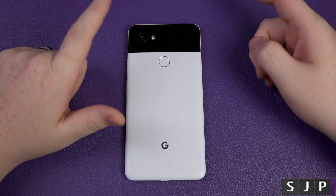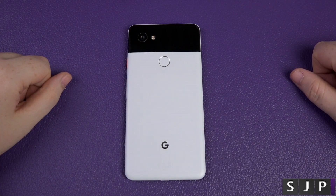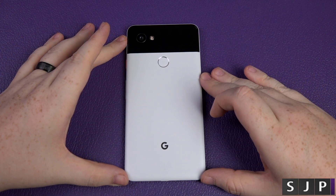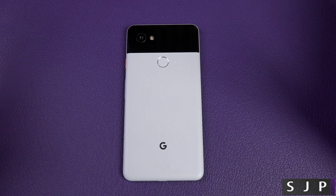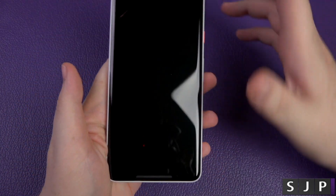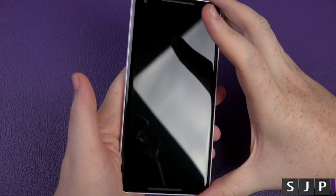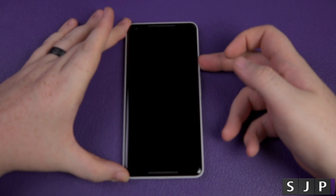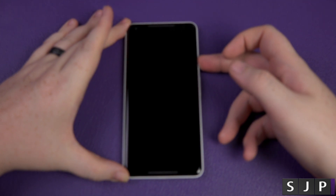Hey, I'm back once again. Hopefully you just watched my unboxing video and now you're here to see the first initial setup on a Pixel phone. Ready for it? Okay, let's get into it. This is the first time I've ever set up a Pixel — I'm going to assume it's very similar if not identical to most Android phones, but as you know, Google like to do a few things differently with their own phones.